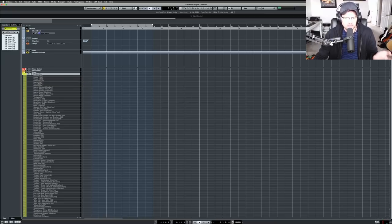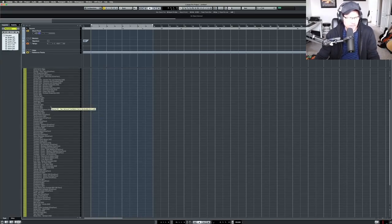When I get a new library I put them all in the template, work with them, track which ones I use most, keep those, and remove the ones I don't need. So we have the snares from CinePerc, and I have the CinePerc library in here as well. One reason I went with CinePerc is their glockenspiel and celeste are sometimes more powerful than Spitfire's — but sometimes Spitfire's works better, depending on the composition.